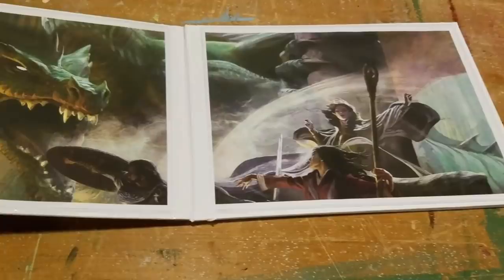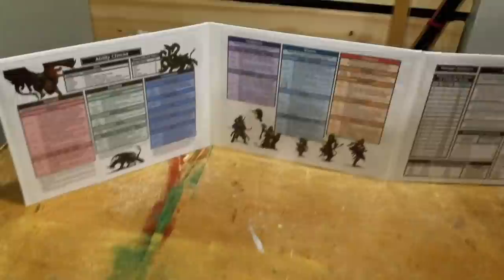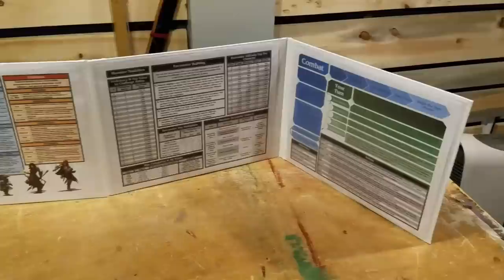Here's the outside — I put some Lost Mine of Phandelver artwork from the starter kit on there. Opening it up, I like this particular layout better than my first one. My first one was more of a portrait-style layout with the sheet of paper, so it was very tall. This one is not quite as tall, so I'm not going to be hiding behind the screen when I'm running a game for my players.